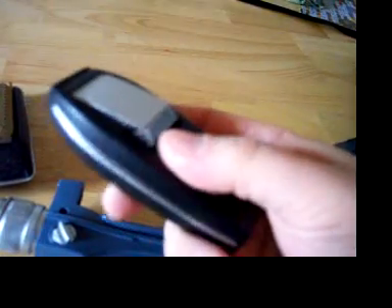This lever here pops that up and it's a little bit louder. And then you also have your little selector which just clicks back and forth — and that's how that works.